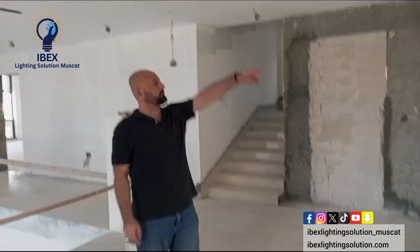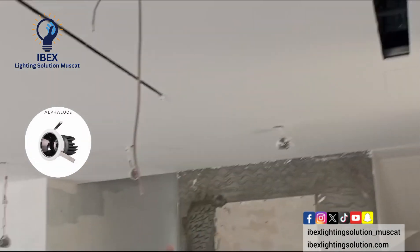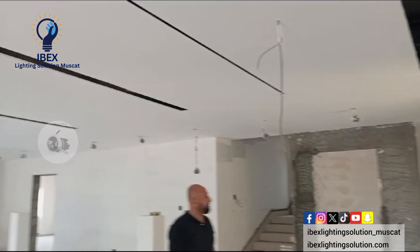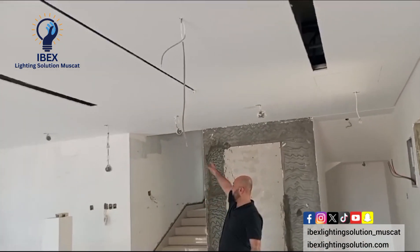This will show you how much the installation of this light is high to the point. After the final thing, let it go.